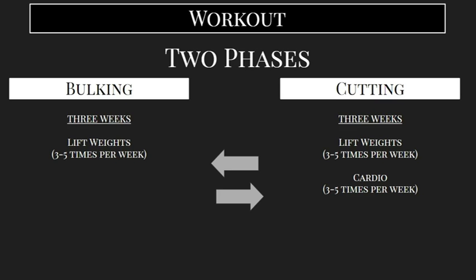Bulking is where we're primarily focused on building muscle. We're going to be lifting weights three to five times per week, really focused on adding strength, making sure that we're lifting more weight for all our exercises — going in there, trying to improve our strength, agility, and performance. That's primarily going to make you bigger. You're going to add on the muscle, though you may get a little bloated. Then after three weeks of that, you want to switch to a cutting phase.